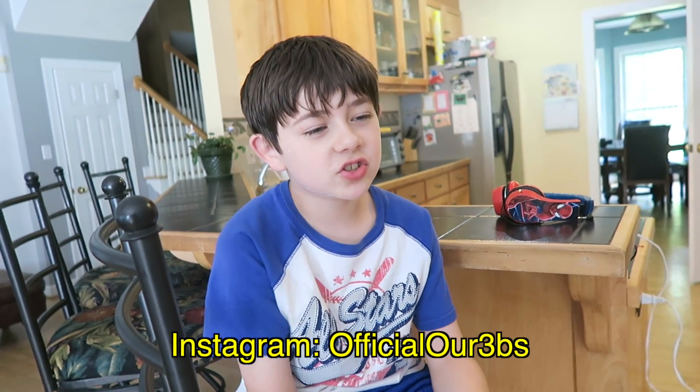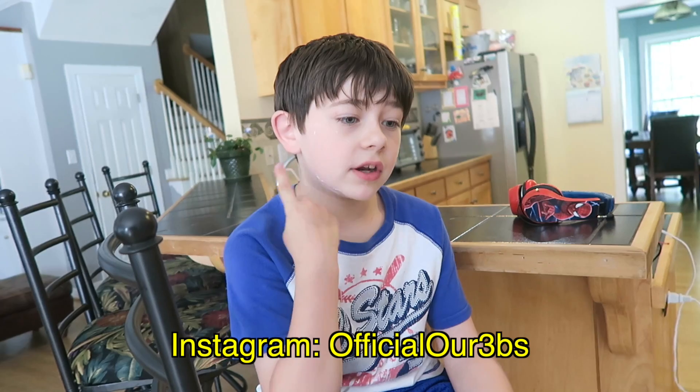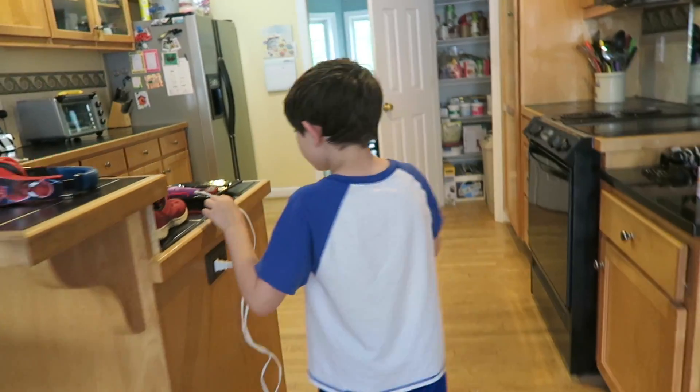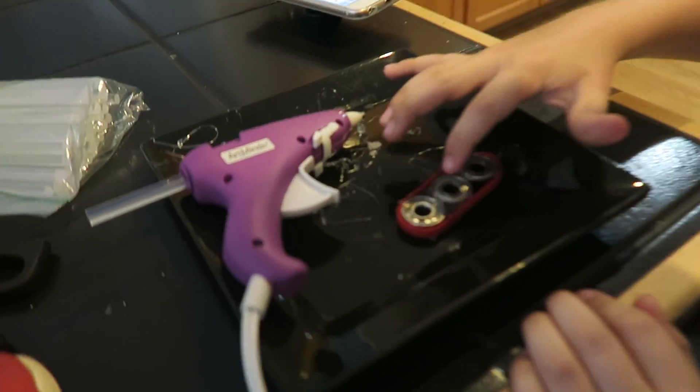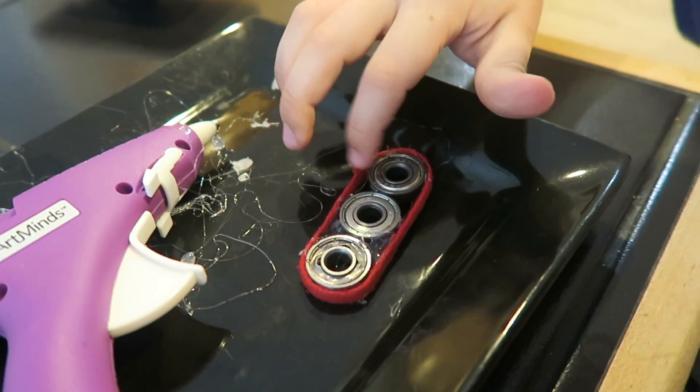So you know the fidget spinner trend, right? There are videos showing you how to make your own with bearings, because that's what fidget spinners are made out of - bearings, plastic, and finger pads to hold on to and spin it. We did the very non-money way: we found our scooter, because scooters have bearings - anything with wheels most likely has bearings. We took those out and we got all this, so we glued them together and put a shoelace around it.